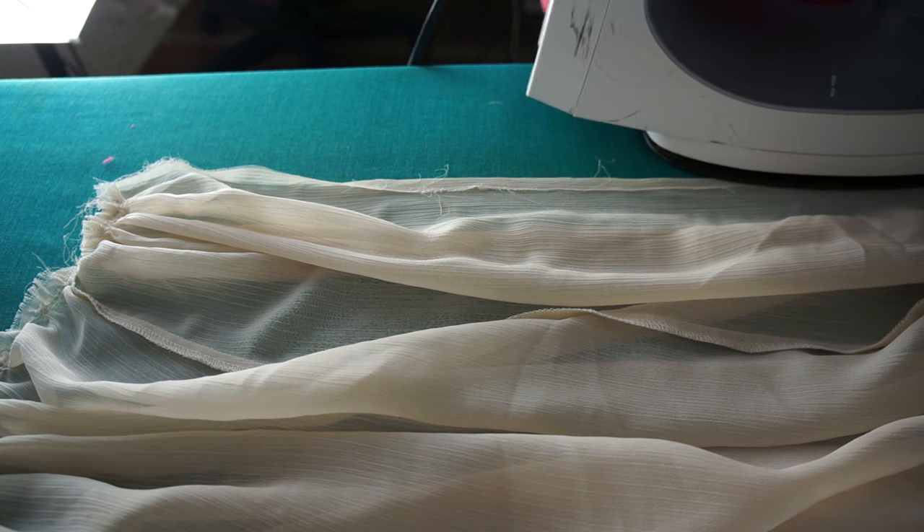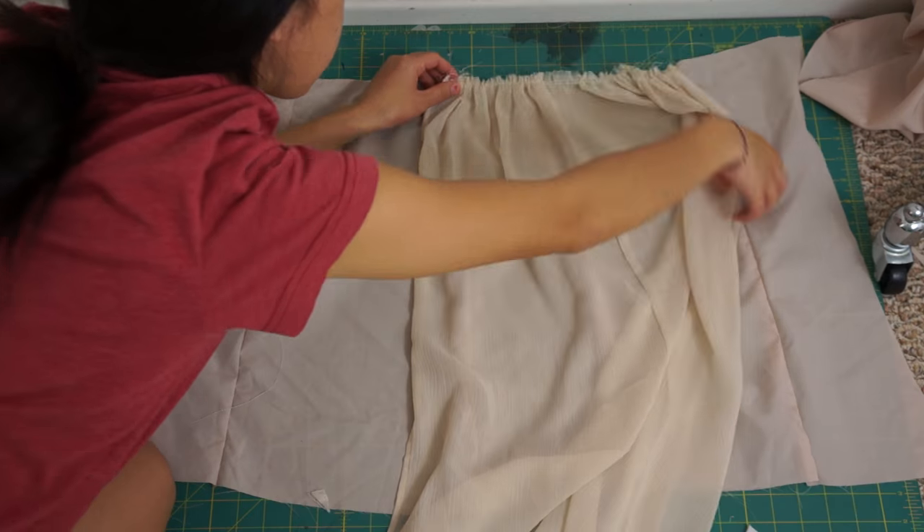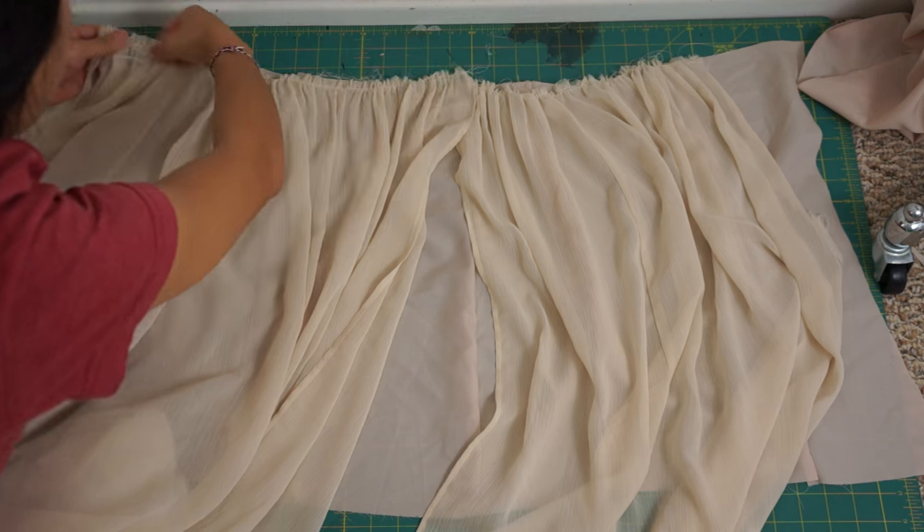So if you are interested in watching that, please leave me a comment down below. Once the opening of the chiffon skirt is hemmed, I base stitched it onto the fitted skirt.